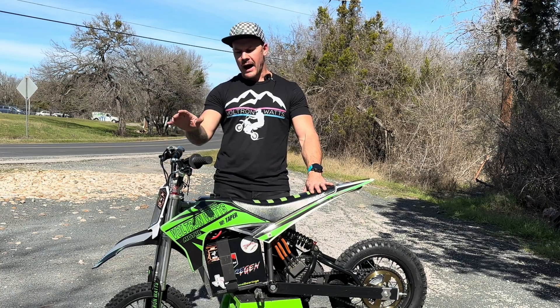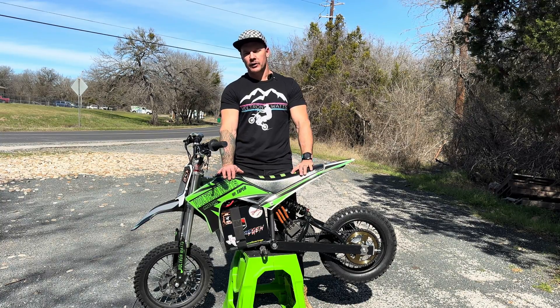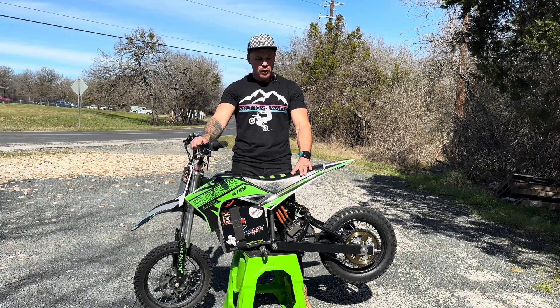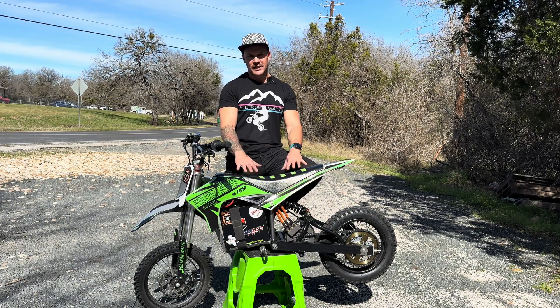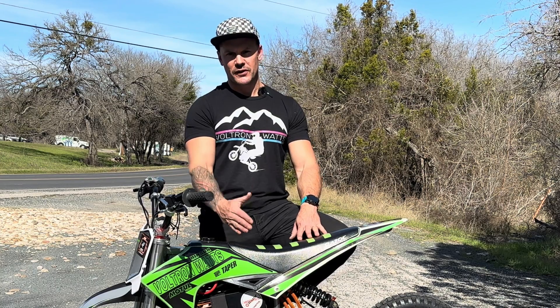Stay tuned for future episodes where I put the Sosian FW01 through a 96-volt system. I have a 96-volt battery at home and I'm going to upgrade to a Sosian-provided 96-volt capable controller to see what gains we can get on top speed and the eighth-mile run. Thanks to Jordan Davis from E-Force Motors and Controllers for setting me up with the tune on this bike — I'll be contacting you again. And last but not least, thank you to Sosian for sending me the product and allowing me to review it. Until next week — thanks a lot, bye!